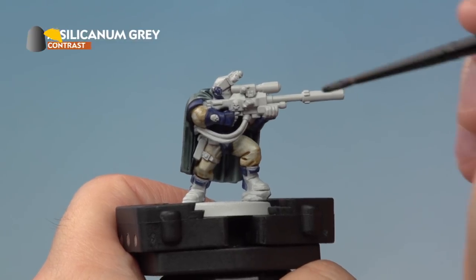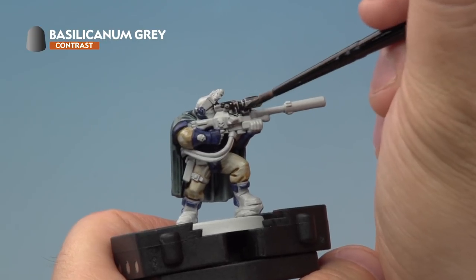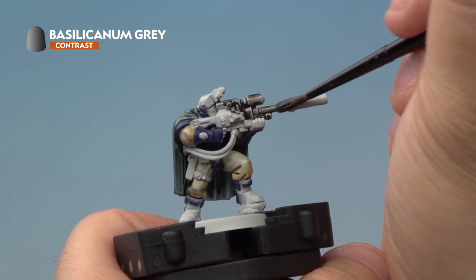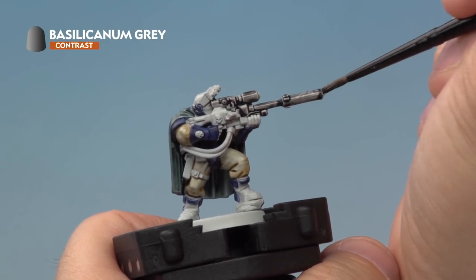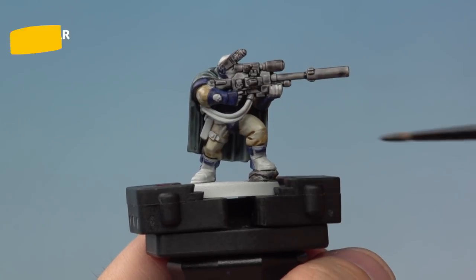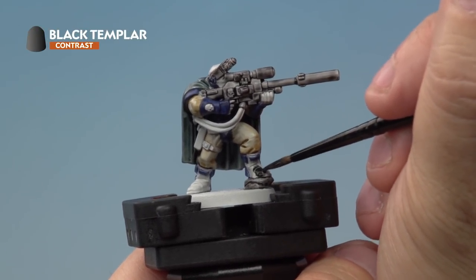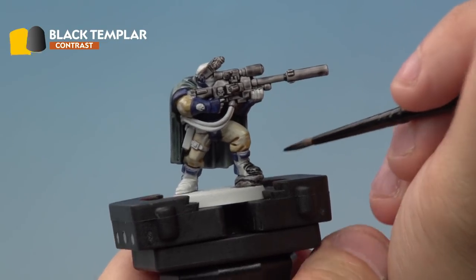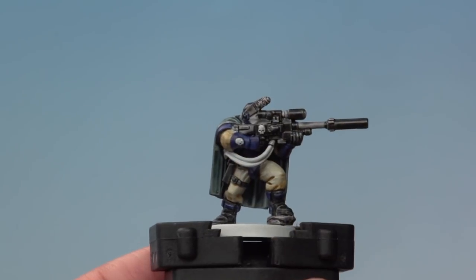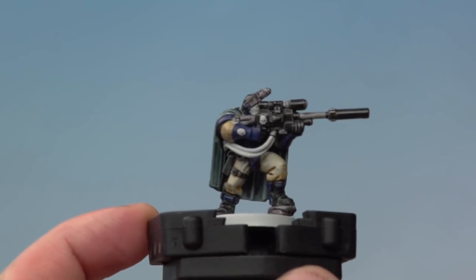Next up, we're painting Basilicanum Grey onto the entire sniper rifle and any other areas of the model that might be metal — for example, the goggles around his head. We're also going to paint it onto the rock on the base. Then we're painting Black Templar onto the model's boots, leather, the hair, and also the casing of the sniper rifle. With the Black Templar blocked in, that's the major details of our Space Marine Sniper Scout filled in.